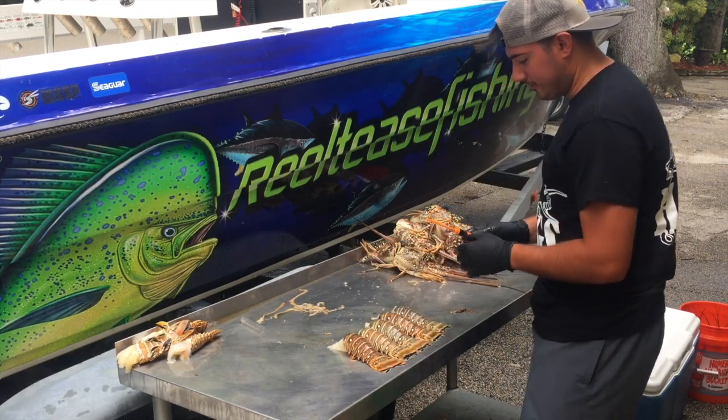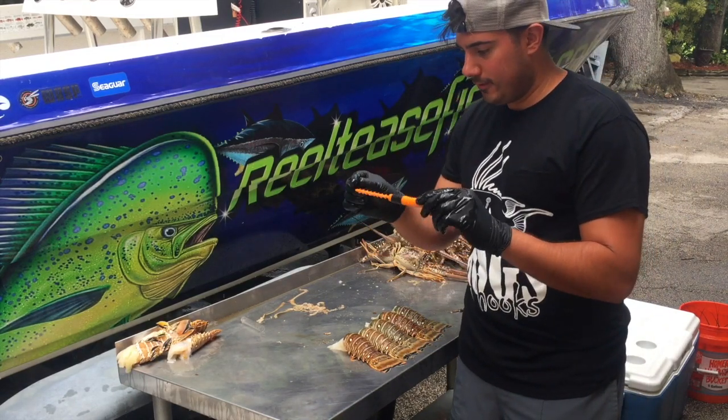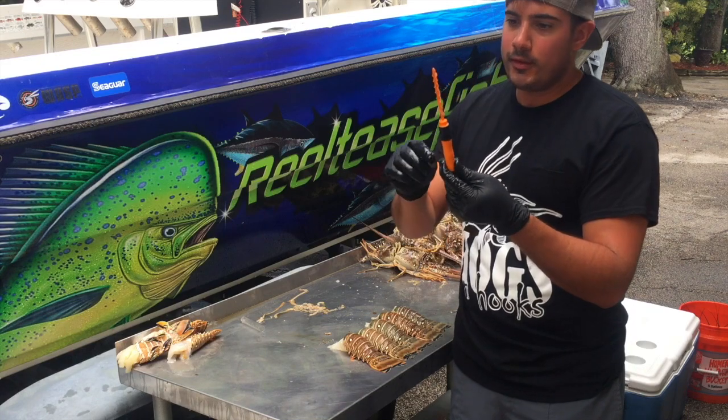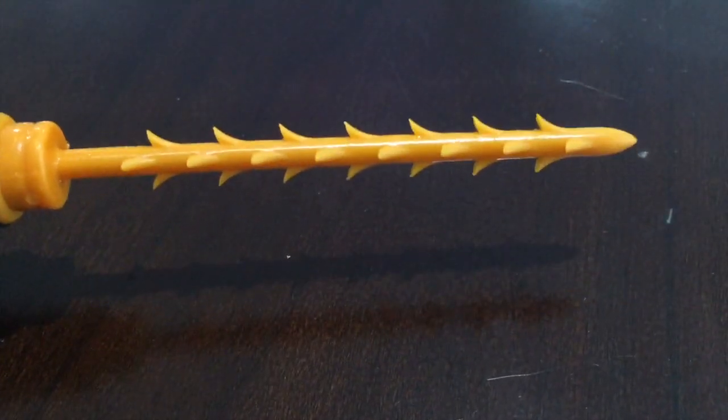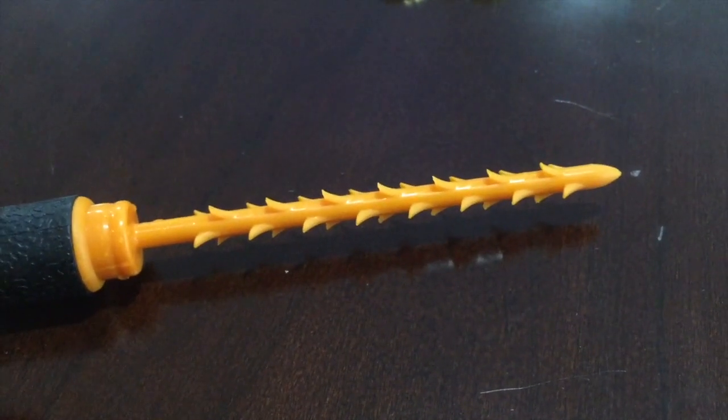I think the reason why this tool works so well — and I'll give you a close-up view — is because the little spikes on this tool are a little more pronounced than on the antenna.